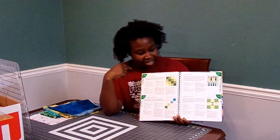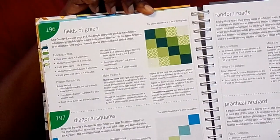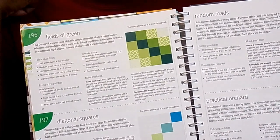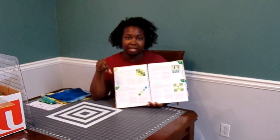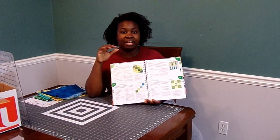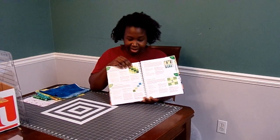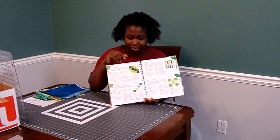So here's the block that we're going to try today. In the book they call it Fields of Green, and the block in the book has green fabrics in it. This is going to be an opportunity for us to use a lot of different scraps. The block is basically a 16-patch, so you need 16 squares to complete it. The layout is what gives it this gradated look, or ombre look, whatever you want to call it.